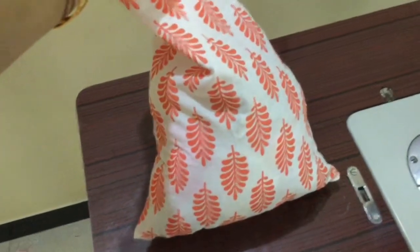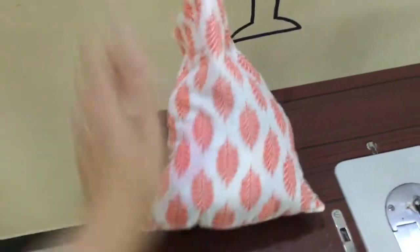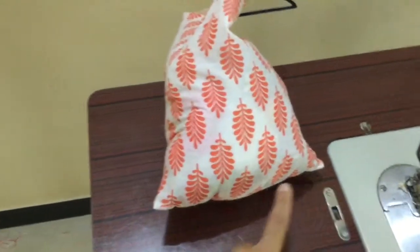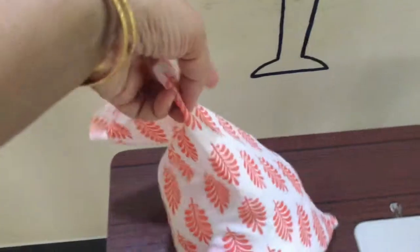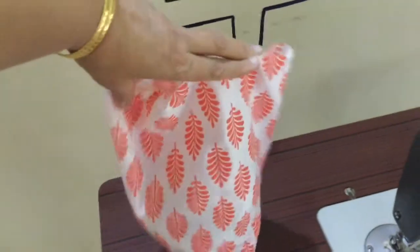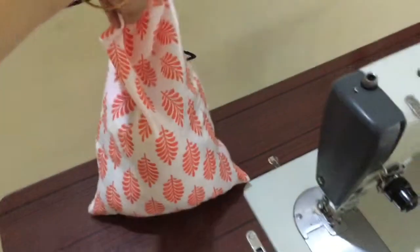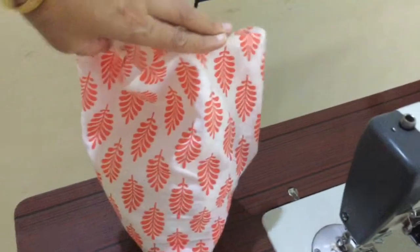I have filled the pillow halfway with cloth scraps and polyfill. Now if you see, the seam is going in this direction, but on the top I'm going to hold it in the opposite direction — so this is the horizontal seam at the bottom and this is going to be the horizontal seam on top.